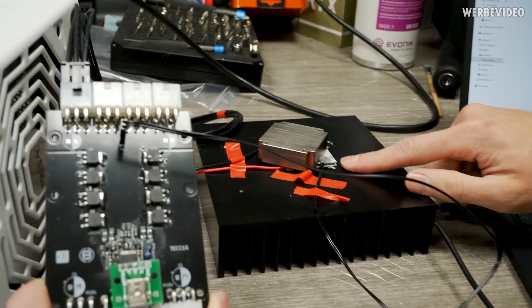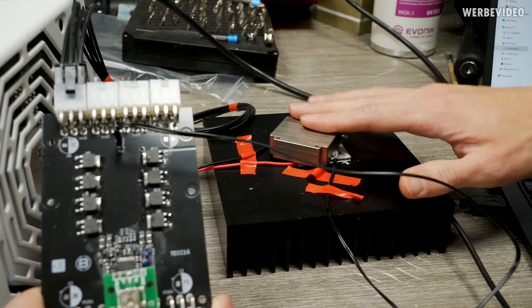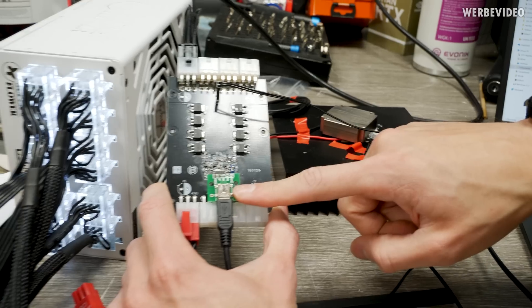I also put a small copper piece on top so the reading is more stable for testing, and then we have a USB connector from the TEC controller to the laptop.